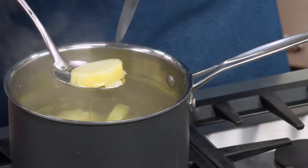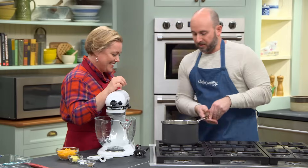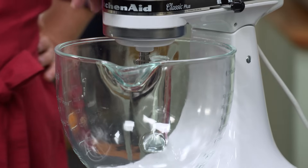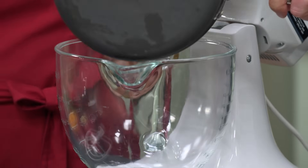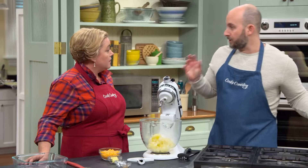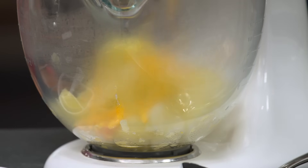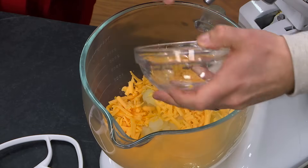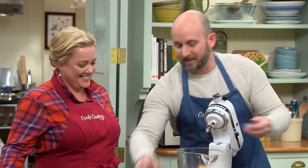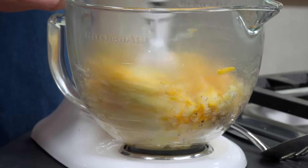The potatoes have been boiling for 15 minutes. We can take a peek and see that they're fully tender. We'll drain these off and drop the potatoes straight into the stand mixer — they're still really hot, and that's important because we're combining them with cheddar cheese and butter. You want them hot so they fully incorporate and melt. We'll add one cup of sharp cheddar cheese, two tablespoons of butter, a half teaspoon of salt, and a half teaspoon of pepper, and mix for about one minute until fully melted.